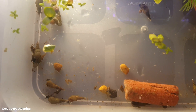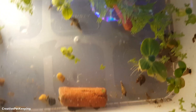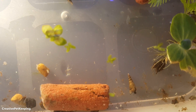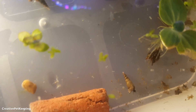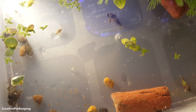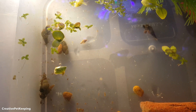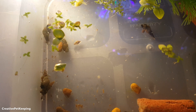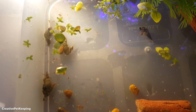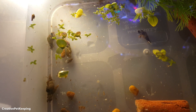I also have in here Malaysian trumpet snails — those are the snails with the really long shells — as well as normal pond pest snails, which are actually kind of fun. I've never had these guys before. They're very quick, they move around quite fast, and they've been breeding fast as well, which is pretty interesting. The Malaysian trumpet snails are nocturnal, so they only come out at night, while these guys are eating all day.